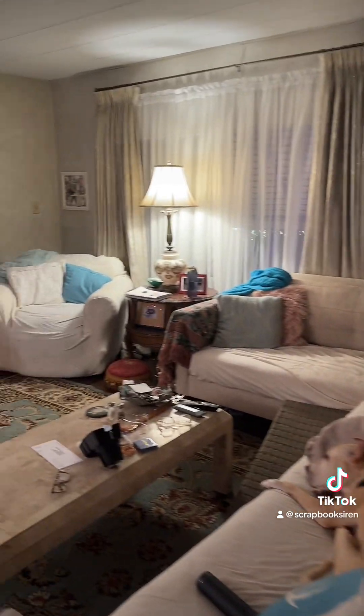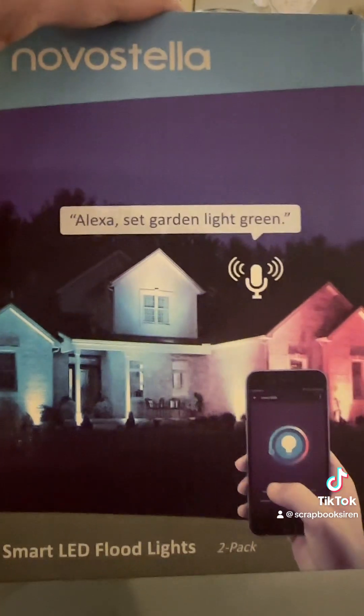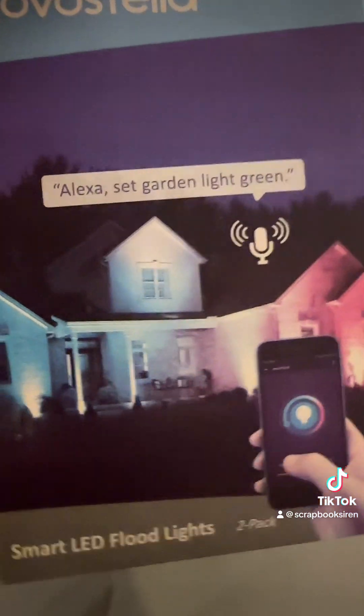Hey look, I got the Christmas tree flock today! The ones I got come two to a pack. Here are my Amazon storefront under mobile home reno — I put some different pack choices on there, check them out.